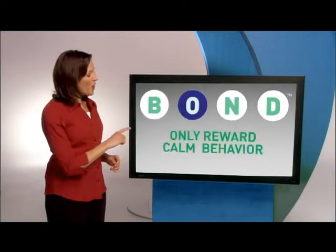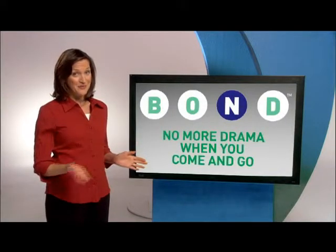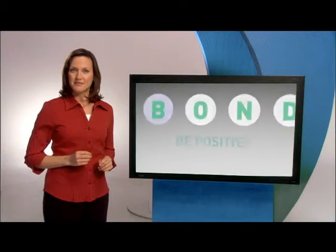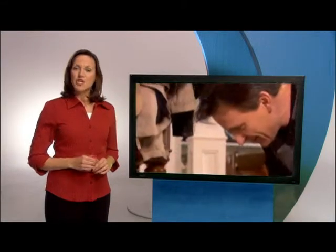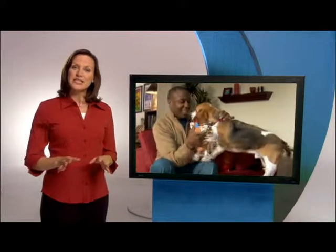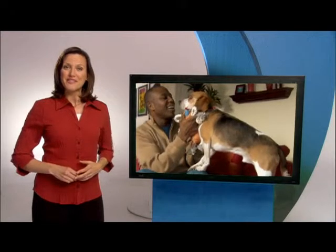Be positive, only reward calm behavior, no more drama when you come and go, develop your dog's independence. Start by being positive. Train with reinforcement like affection, treats, and toys. A treat can be a dog biscuit, a special toy, or just a loving rub on the tummy.